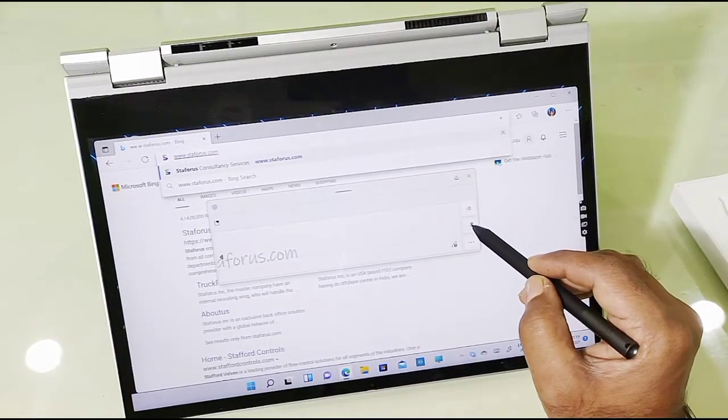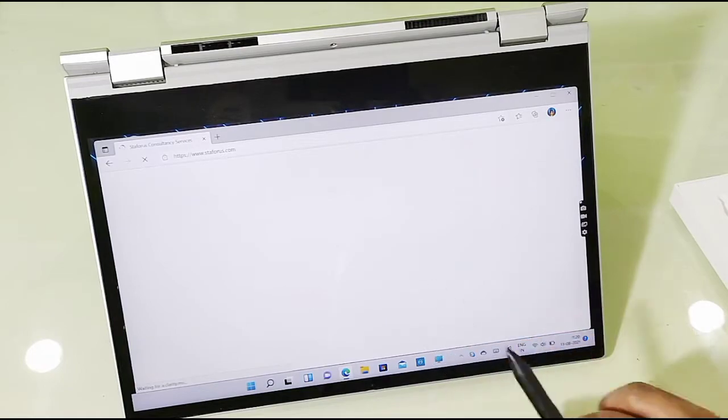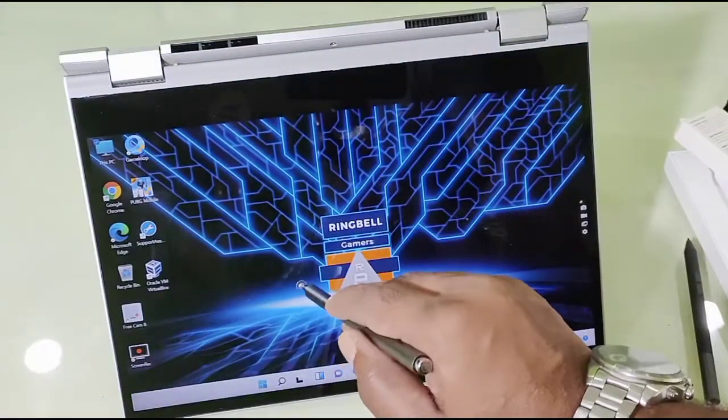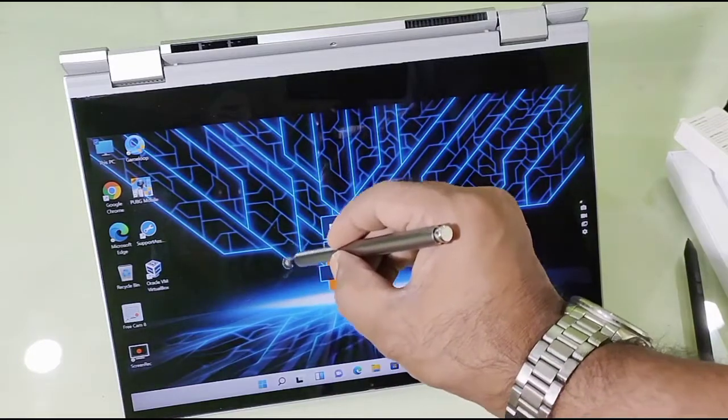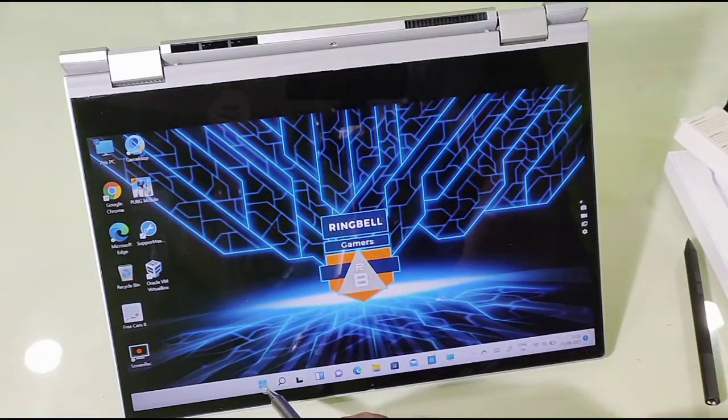I'm going to my site — I just wrote my website address and I'm navigating to that. As you can see, there is no palm rejection or pointer selection like you've seen on the active pen, but in my opinion it does the job.